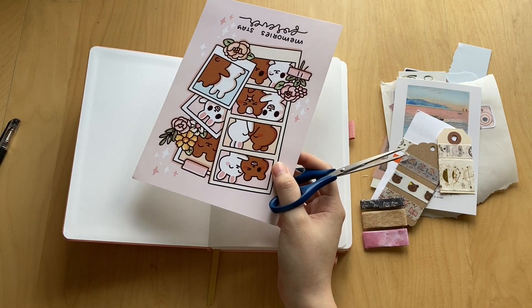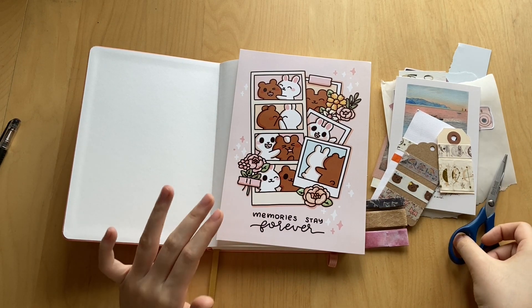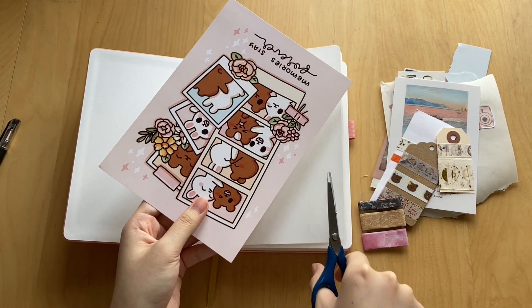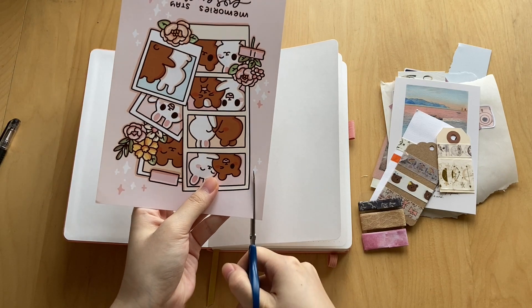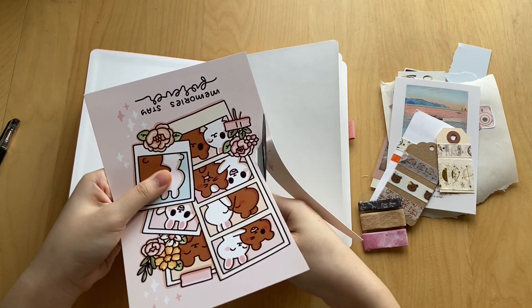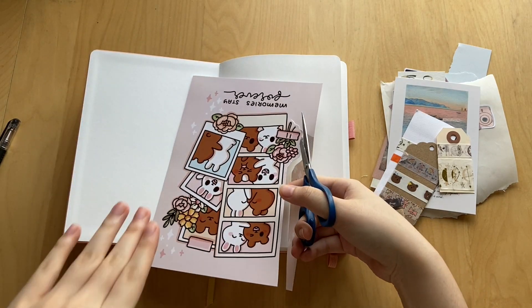I recently talked to my friend Eris and we were talking about who would be who on this journaling card. So today I'm setting up my 11th journal — I'm just about done with my 10th, which is why I'm doing this. Eris and I determined that I am the white bunny and she's the brown bear, which was just something random. I'm going to cut this out now and speed up the clip.